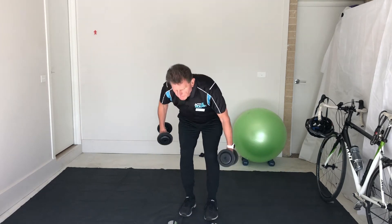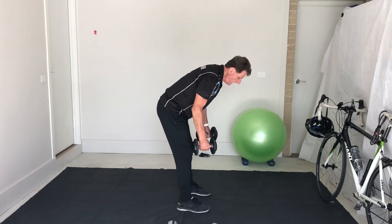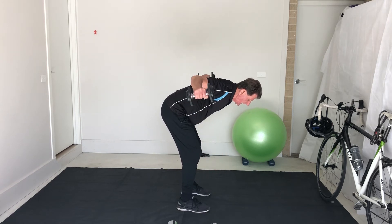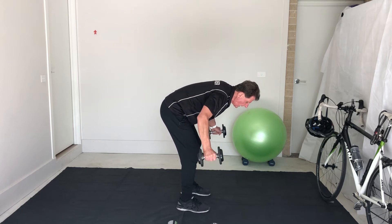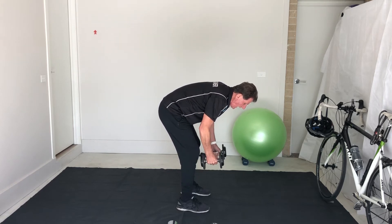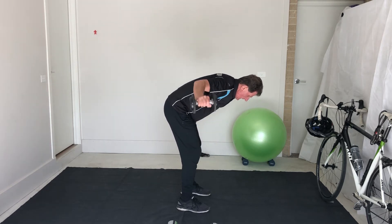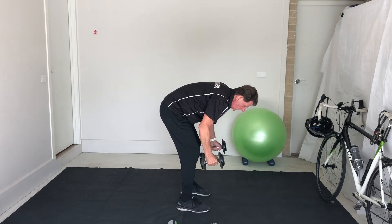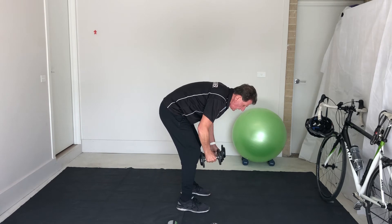Rear deltoids — I'll stand side on for this one. Hinge at the hip, nearly parallel to the floor, knees slightly bent. Control the weight on the way down as well as on the way up. Let's have four more: one, two, three, and last one, four.